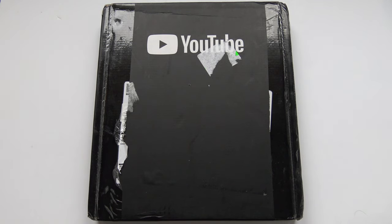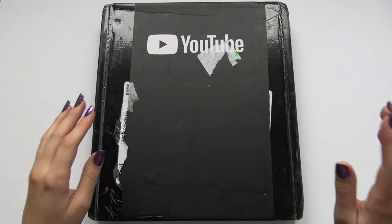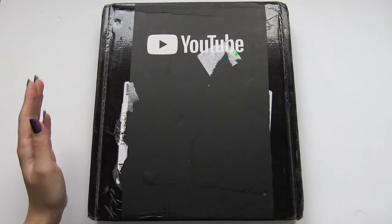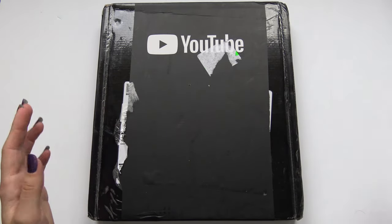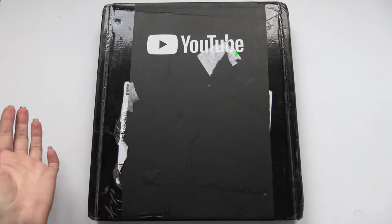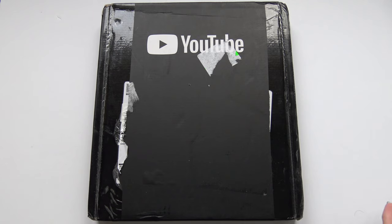Hello! So I'm finally going to unbox my silver play button from YouTube. As you can see, this package is from YouTube itself. And you might wonder why after all this time I'm going to unbox it now — well, because I recently just got it.